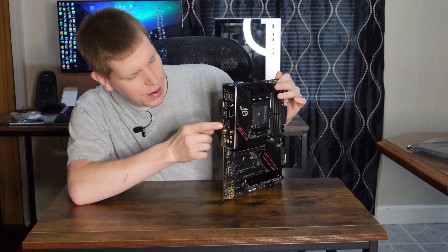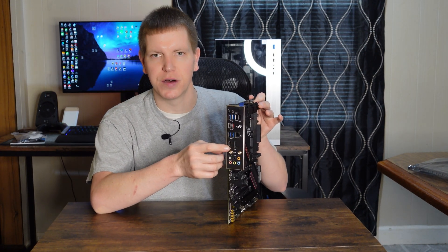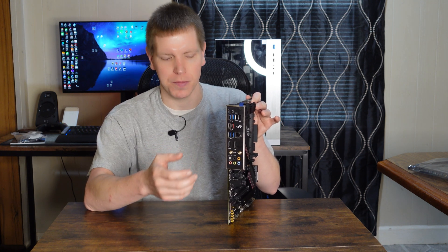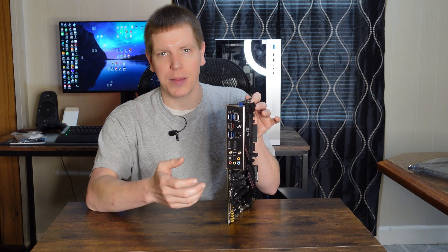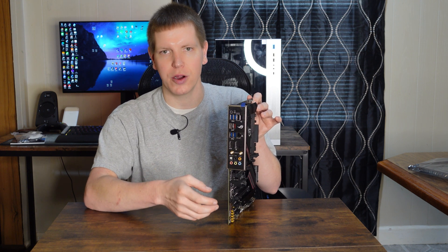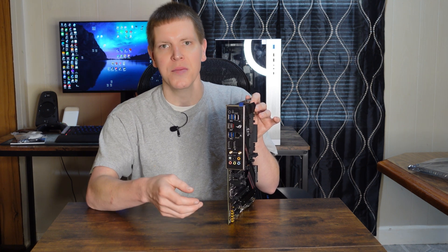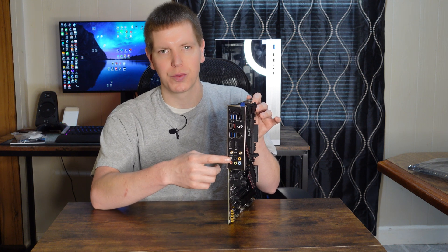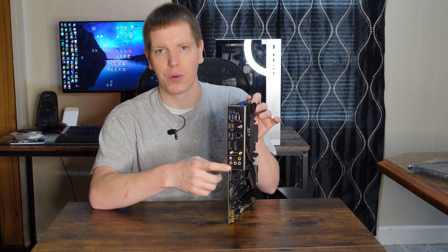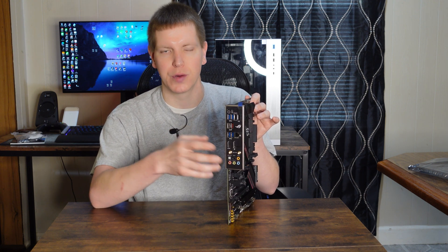We have our HDMI 2.0 and Display Port 1.2. Now one thing I do want to say — on the spec sheet of this motherboard it says HDMI 2.1, but then beside it, it says 4K at 60 Hz. I am 99% sure that's a mistake, that it is not HDMI 2.1. 4K 60 Hz is basically what HDMI 2.0 does at 18 gigabytes per second. I don't know of any motherboard on the market that has an HDMI 2.1 port — they're expensive — and I'm pretty sure that's just a typo error on the website.